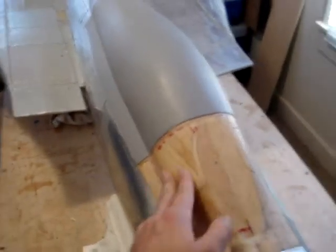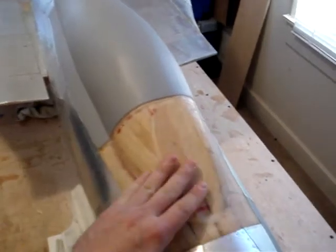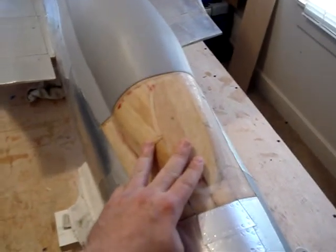The windscreen area — I've got the second coat of resin on it, sanded down nice and smooth. It's ready to go outside and get some paint put on it as soon as we get a little bit warmer weather.